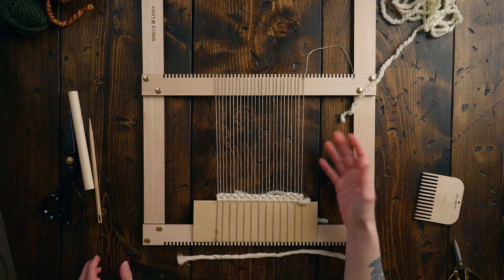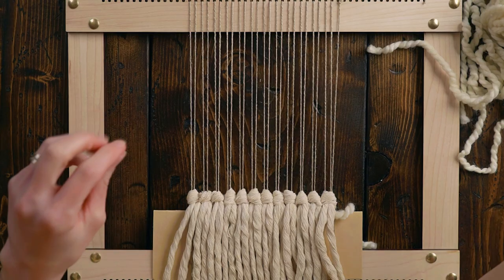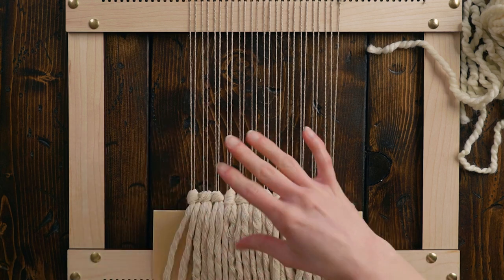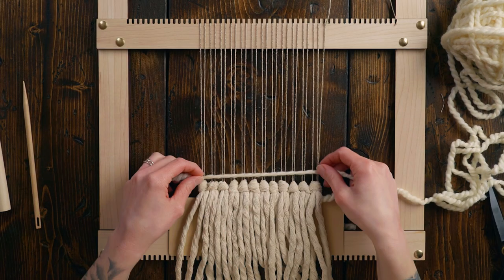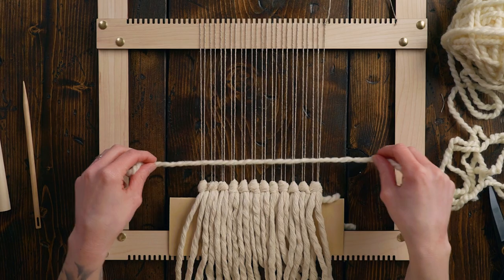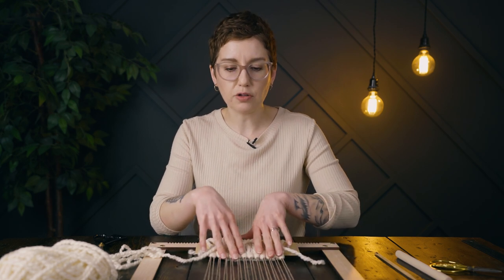Since I have an odd amount of warp strings, on one end I'm going to wrap my fringe around three strings instead of just two. I'm gonna cut a total of 12 of these fringe strings. The off-white is going to be the whole background, and then we're gonna do sort of a terracotta-look pot with a cactus in it. I'm gonna start with probably just three rows of plain weave with the off-white to give us a nice base and re-spread out all the strings after the fringe.